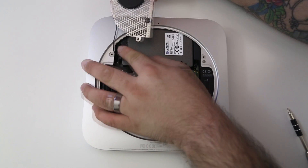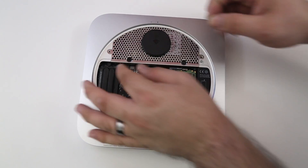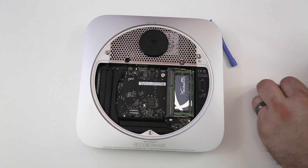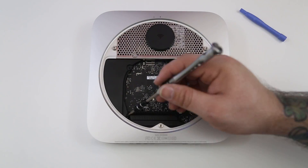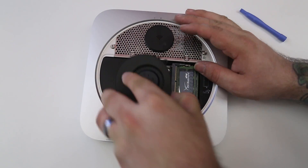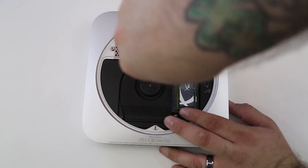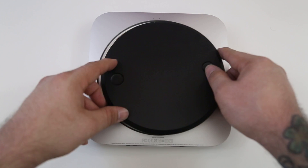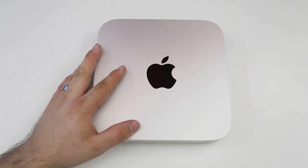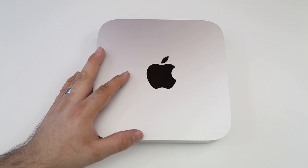I'd like to give a huge shout out to iFixit and Kingston for providing the materials used in this episode of building the ultimate Mac mini — it wouldn't be possible without those two companies. Be sure to check out all the links down below in the description; every single part you need to complete this tutorial will be listed there. We now have a Mac mini with a super fast 3K solid state drive and 16 gigabytes of RAM.